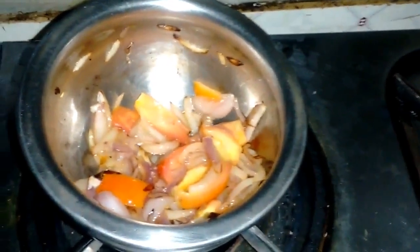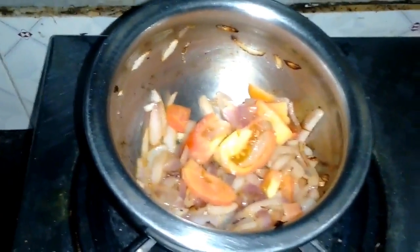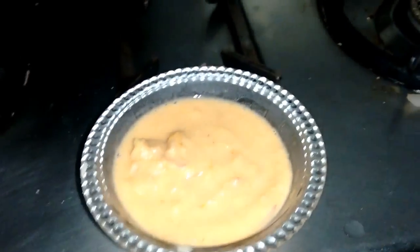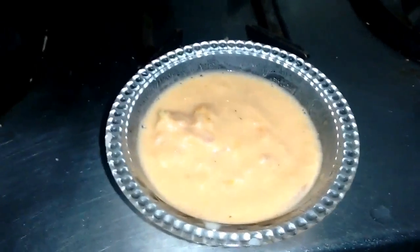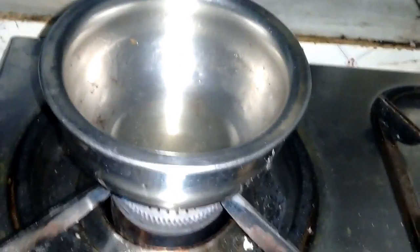The gravy base is done. We can now purée it and use it as a gravy for the rest of the recipe. We have just puréed the gravy base — that's the sautéed onions and tomatoes — and now we are going to put this into heated oil where we'll first add the masala.